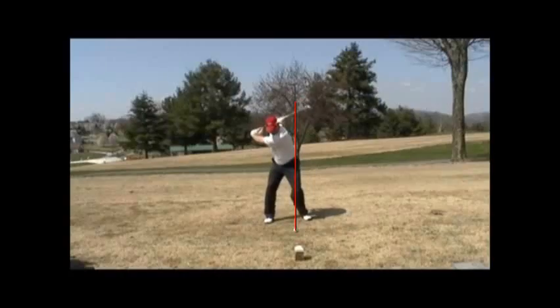You brace it on the right side in your backswing — you need that same support on the left side. And you just give it up by spinning that left foot out.